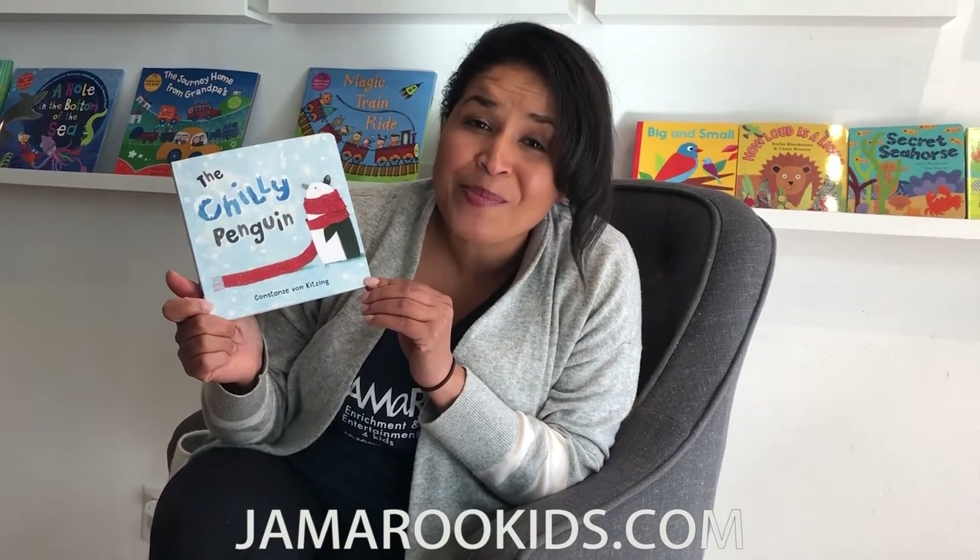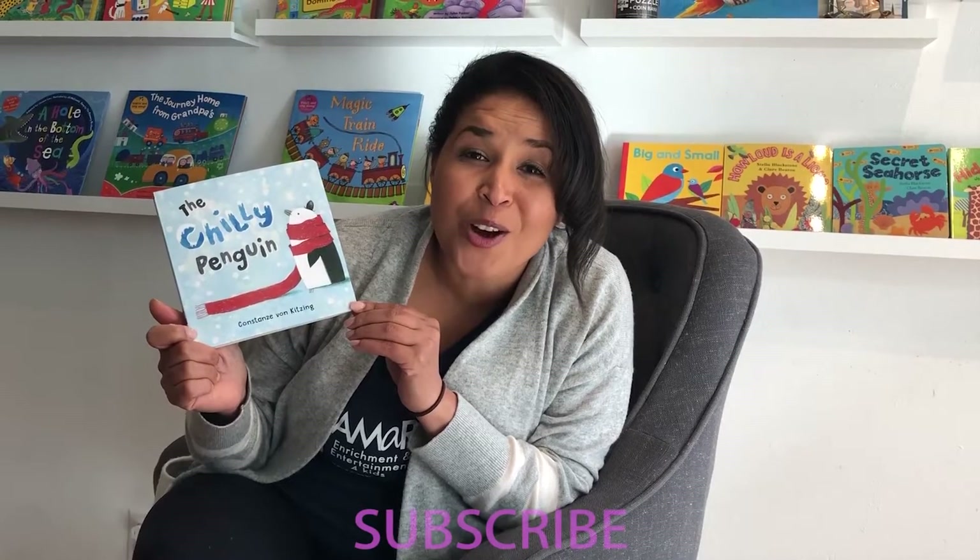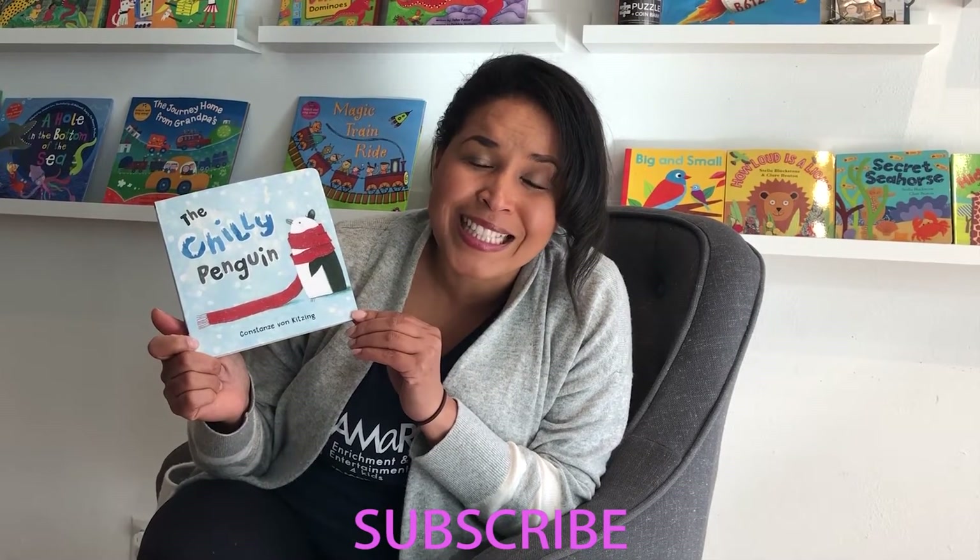The end. Don't forget that you can purchase this along with all of the other Barefoot Books you find on our YouTube channel at jammerukids.com. Please subscribe to our YouTube channel below to help us share music, dance, story time, and art with children and families everywhere. Bye-bye!